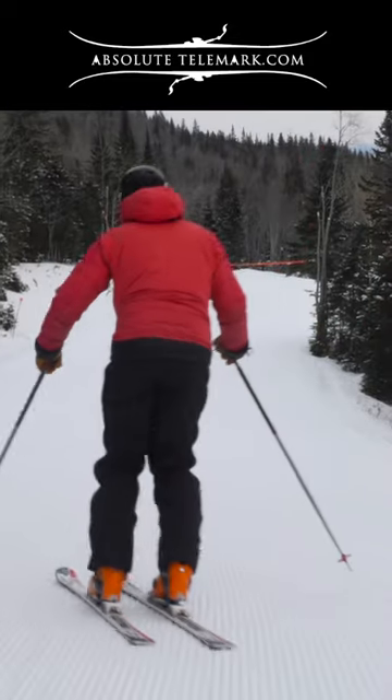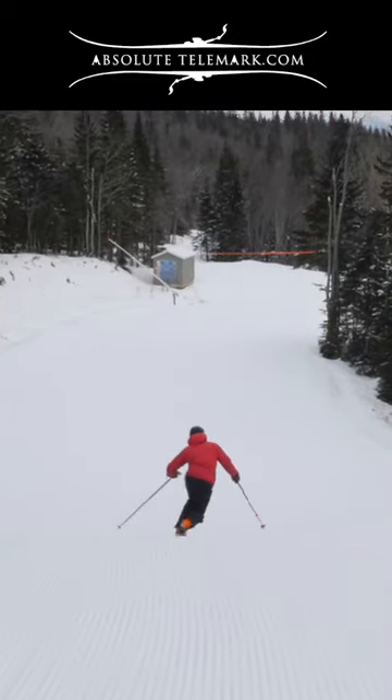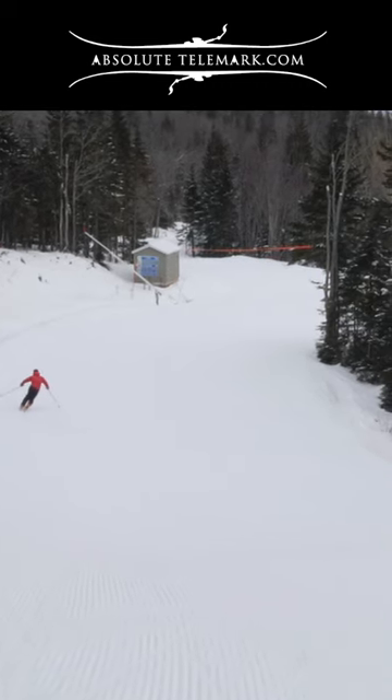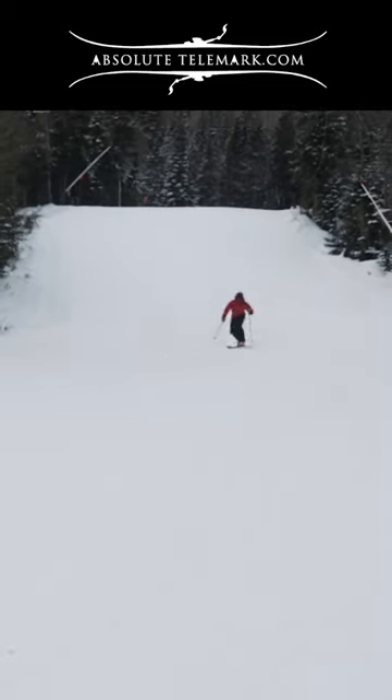To practice this, find a nice shallow slope where you can take your time doing the lead change, bringing your leg forward in each turn. Speed is medium and turns are long.